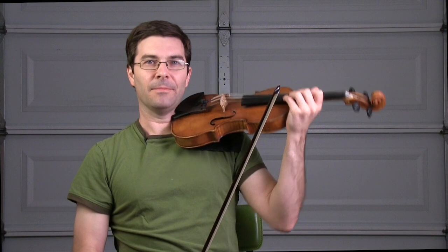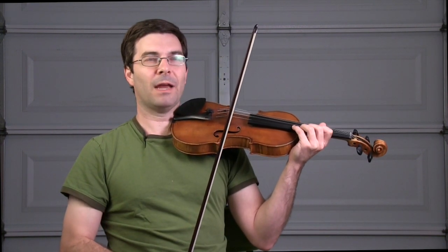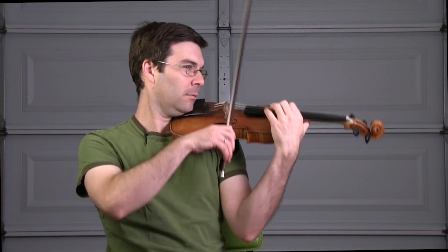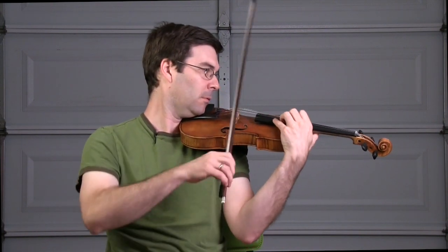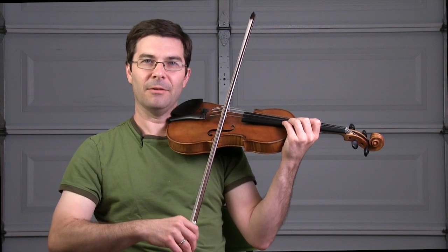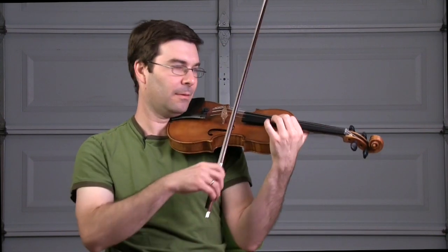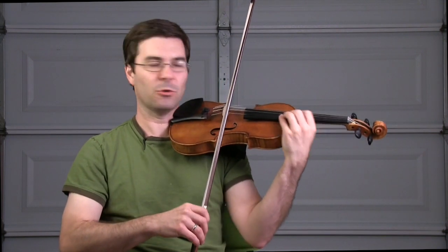There are a lot of finishing notes up high in this piece, and the priority on them should be sound quality. It's useful to practice all of these in isolation — just getting your sound quality. Slowly, and then in tempo. I'm after my finger solidly going down on the string, my bow staying in position and staying on task. One of the biggest mistakes you can make way up high on the E string is to try and move the bow too fast — the string is just too short at that point.